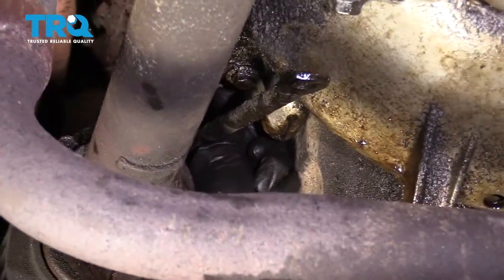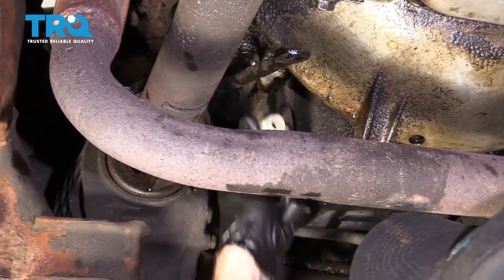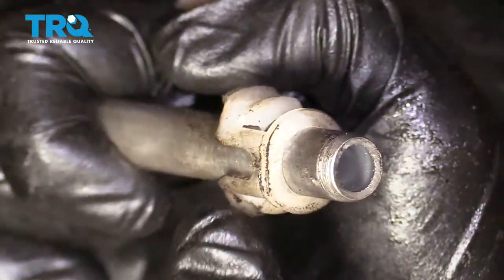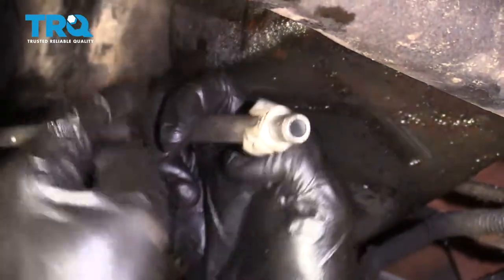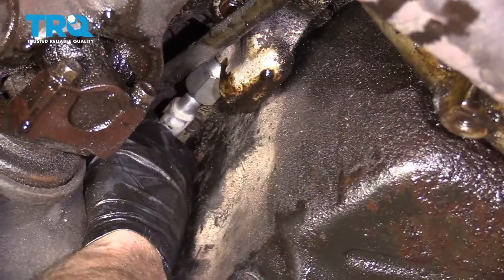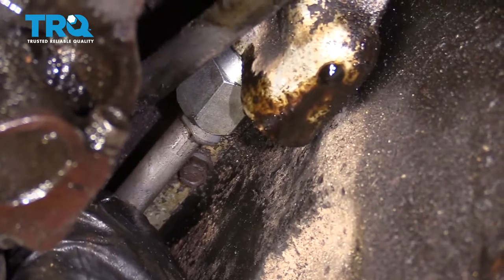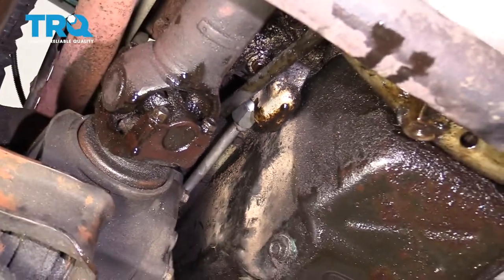Now we're just gonna grab this little plastic piece by squeezing the ears and pull it right out of there. This is gonna slide right over the top of that line — slides right over. You can see that the ears went over the nub on the line, which is super important. Make sure this is nice and clean, then we're gonna slide it in. Push it right in and make sure you give it a nice tug. If it comes right out, you know it's not locked in. This feels great.